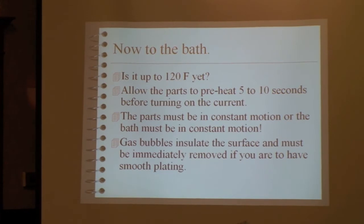Once the bath is up to 120°F, drop the parts in for five or ten seconds before turning on the current to allow them to reach the same temperature as the plating bath. Then you turn the current on and keep that constant motion going, because the bubbles that form at the surface are insulators and cause uneven plating. Use constant agitation to keep those bubbles in check.